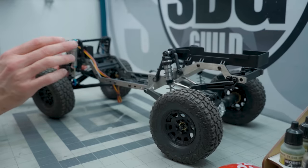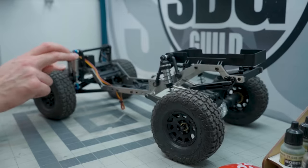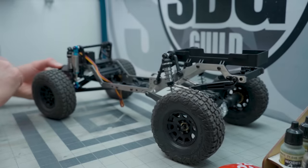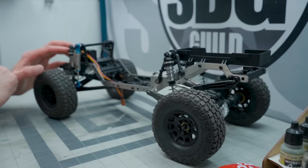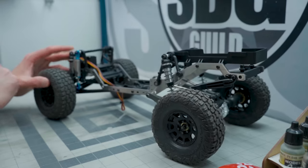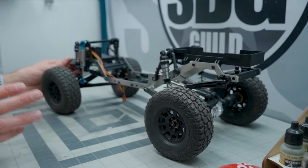I'm literally just putting those on for show. I'm not actually going to run them as a shock at all. We're just going to keep them dry and use the actual included element shocks for actual shock duty. But yeah, that's sort of where this project is.